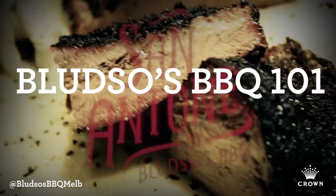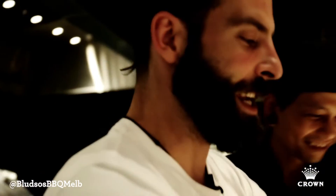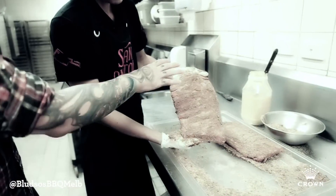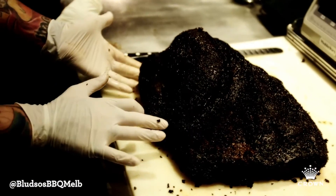So this is bark. Not bark like on a tree, not bark like a dog — bark as in the outer crusting of a smoked meat once it comes out. You saw the dry rub at the beginning, what we do to put on the meat. This is the after-effect, this is the final result and this is what we call bark.